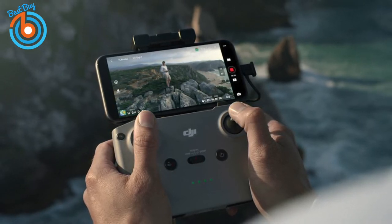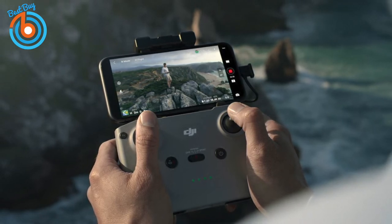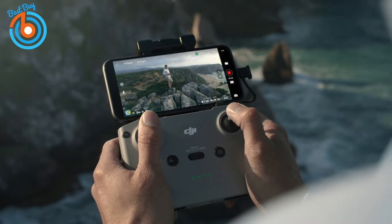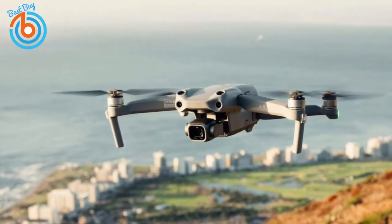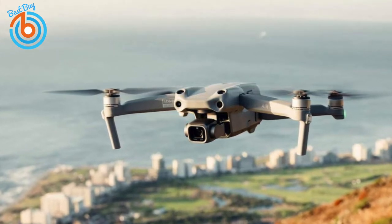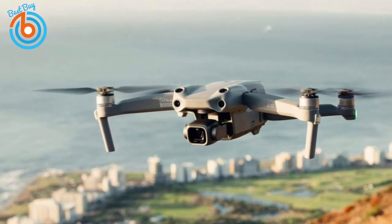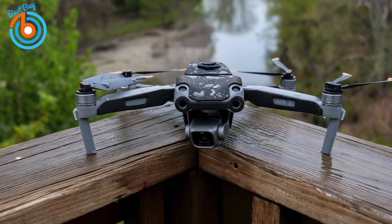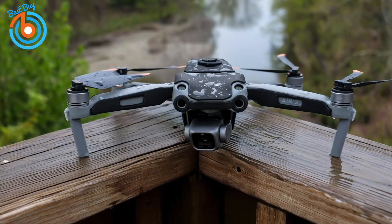Both Android and iOS phones are supported, and Lightning, Micro USB, and USB-C cables are all included for compatibility. The two joysticks and the DJI Fly app put you in complete control — use the left stick to adjust yaw and altitude, and the right stick to move the drone forward, backward, left, or right. There's also a control wheel to adjust camera tilt and a video/photo selection button. The one-inch sensor shoots 5.4K video at 30fps and 4K video at 60fps, using DJI's OcuSync 3.0 image transmission technology.